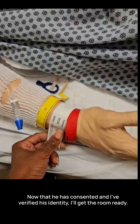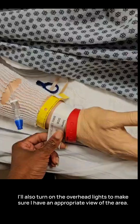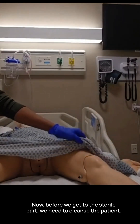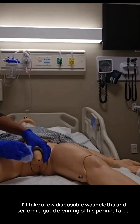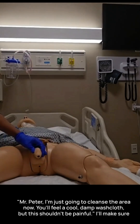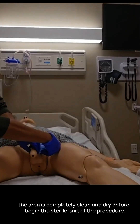Now that he has consented and I've verified his identity, I'll get the room ready. I'll raise the bed to a comfortable working height, which is typically waist height — this is for my safety as a nurse. I'll also turn on the overhead lights to make sure I have an appropriate view of the area. Before we get to the sterile part, we need to cleanse the patient. I'll take a few disposable washcloths and perform a good cleaning of his perineal area. 'Mr. Peter, I'm just going to cleanse the area now. You'll feel a cool, damp washcloth, but this shouldn't be painful.' I'll make sure the area is completely clean and dry before I begin the sterile part of the procedure.